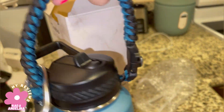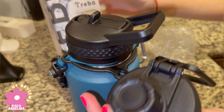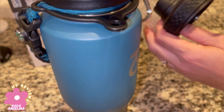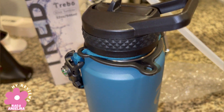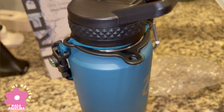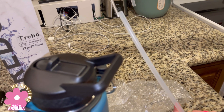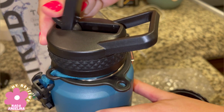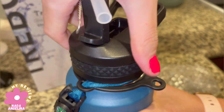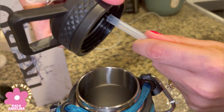It also has this kind of lid and it comes with two straws — reusable straws — and this is a straw cleaner, so you can clean your straws really well. You put the straw in from inside, like this.